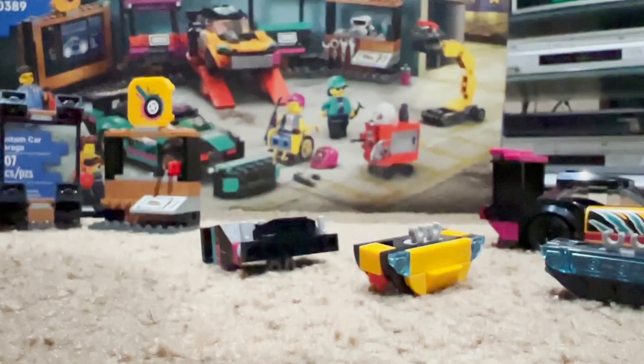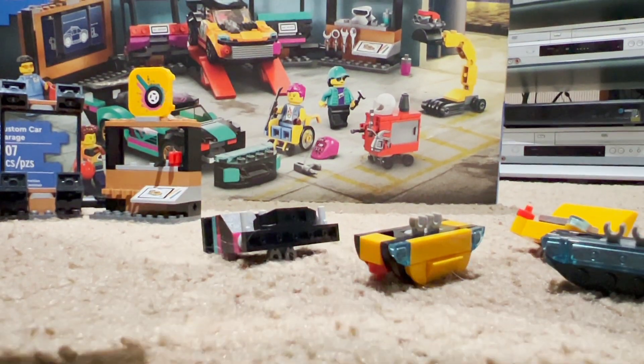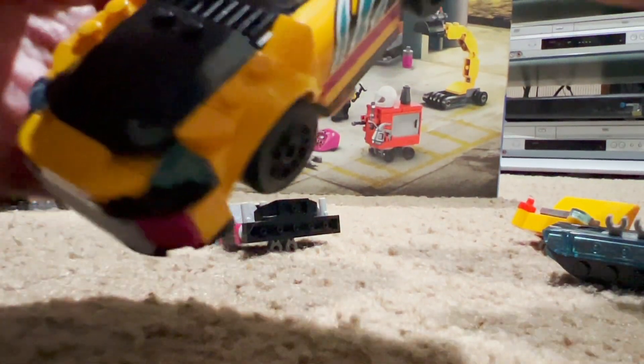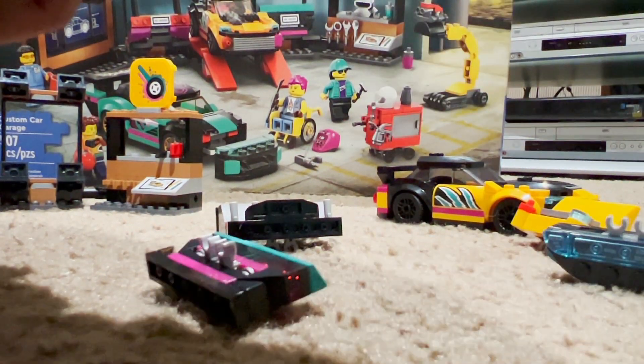Anyway, I really like my two cars in the Custom Car Garage set just the way they are — just like as you see in the box. I really like to leave mine like this.